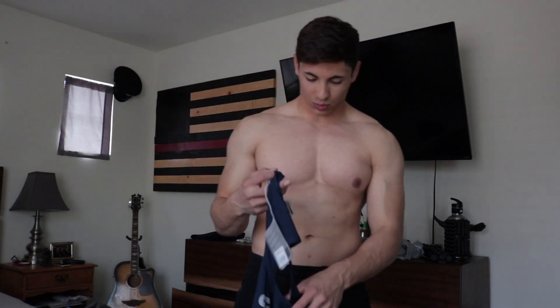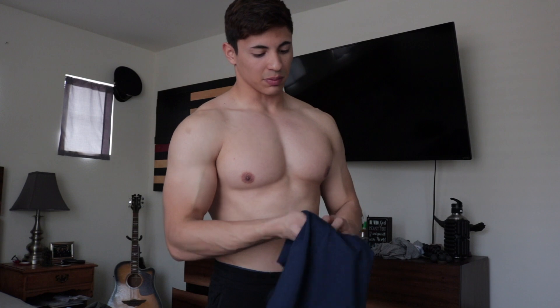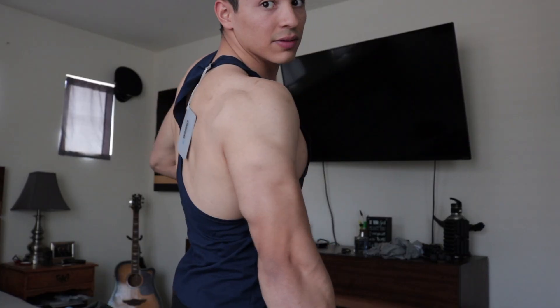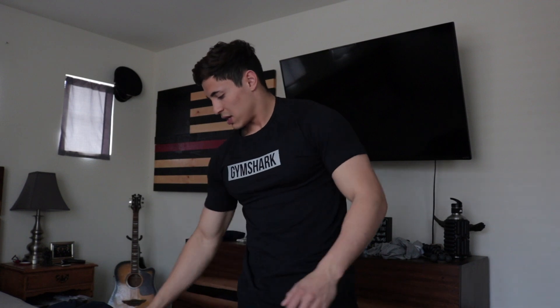This one is this blue — I love blue, I love this navy blue. You see how it's just a little bit narrower around the chest. Solid material and it looks good too. That's it for the stringers.